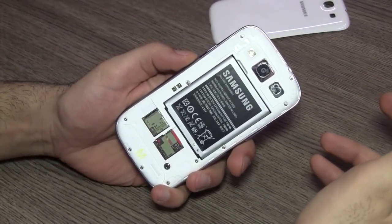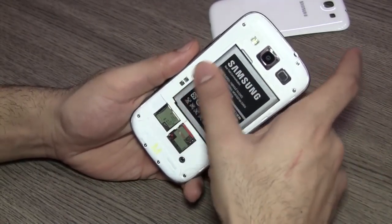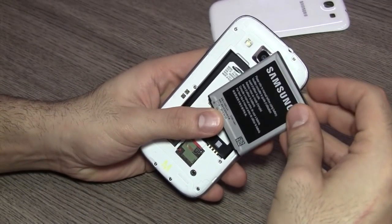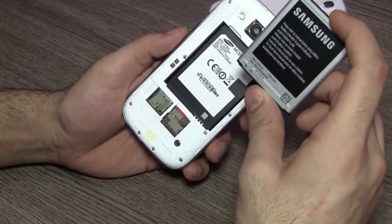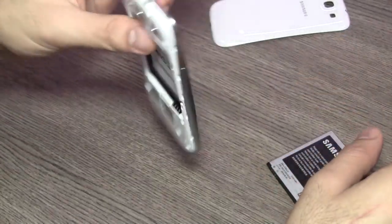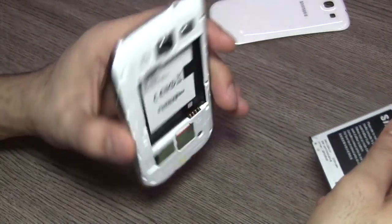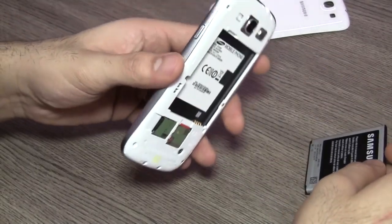The battery compartment houses a nice large 2100 mAh battery, which is a fairly large size for the device. If you remove the battery, the device is like paper thin and paper light — basically there's no weight in the device and the battery has most of the weight. So if they can make batteries lighter, devices will become fairly light.